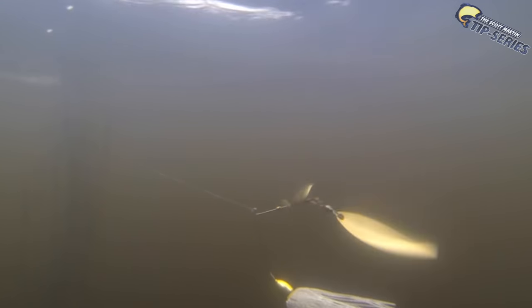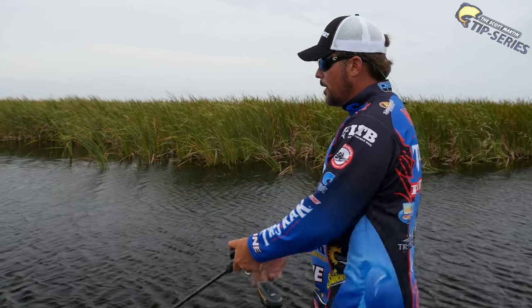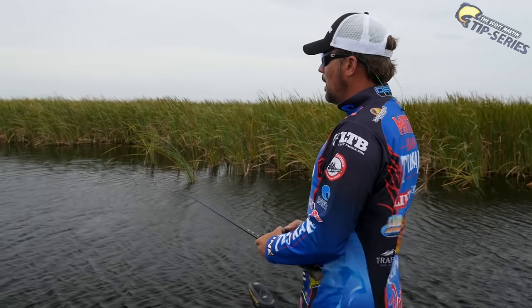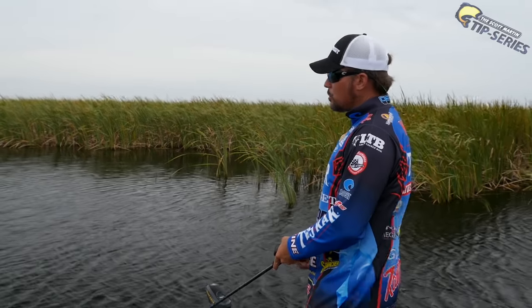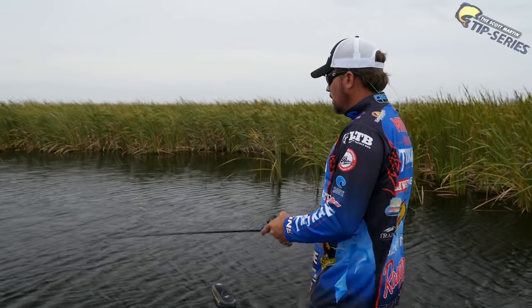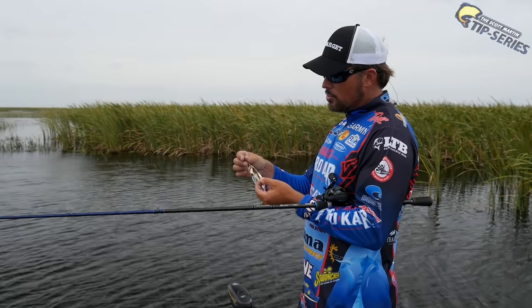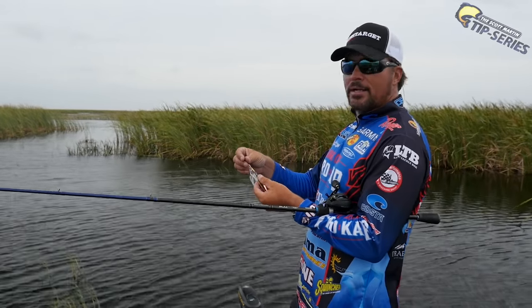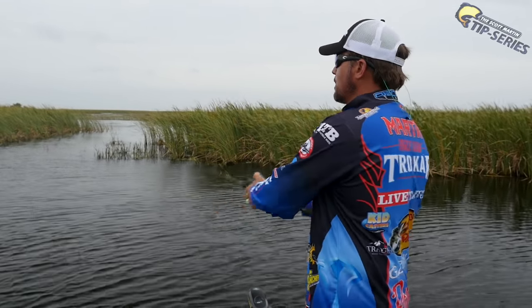As I'm making casts in and around these little cattail clumps I also make some casts out in the open water, and that's why a willow leaf blade is really good — you can cover water a little quicker, it comes through the grass a little more weedless than a Colorado blade. Also with a willow leaf blade it's a bigger blade, so in this clear water these fish get to see that big willow leaf blade spinning through the water. It imitates a golden shiner better — this longer blade gives a longer flash that really imitates a shad or shiner swimming by.